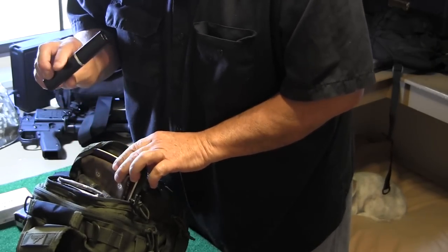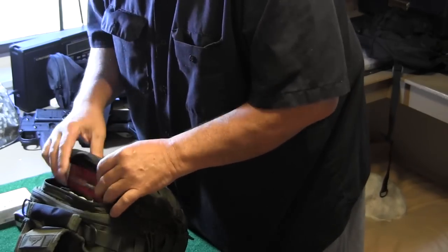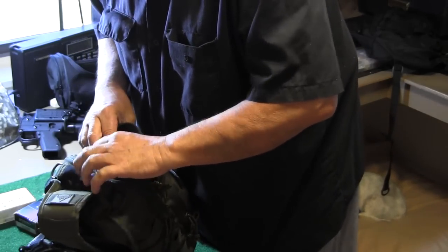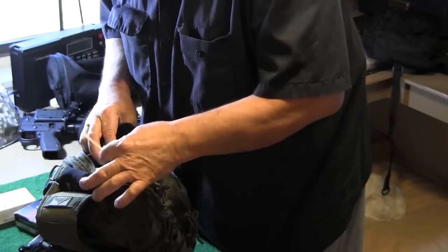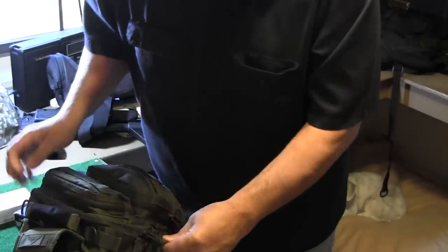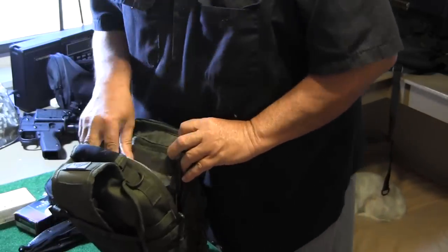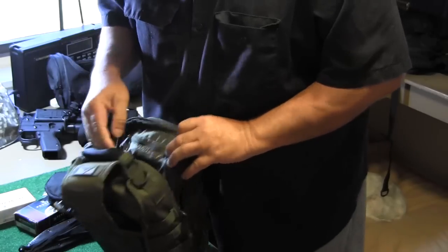Spare glasses because I can't see without them. A little bit of gun oil, nine millimeter brush, some nine millimeter ammo, cotton swabs, and some bore mops — all that's staying. More gauze.